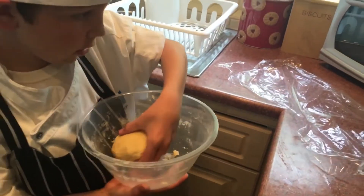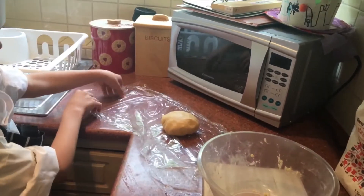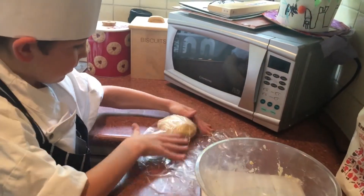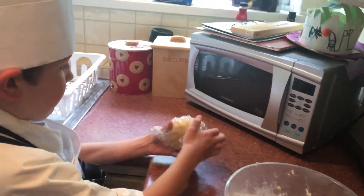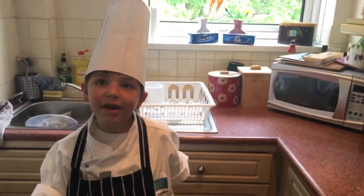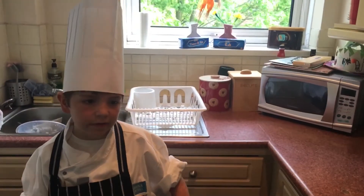We're going to wrap it in cling film and put it in our fridge for about five or ten minutes. So I've got the dough, put it in the cling film, now we wrap it up. Open the fridge. So while that's in the fridge we're going to preheat the oven to a hundred and sixty degrees.